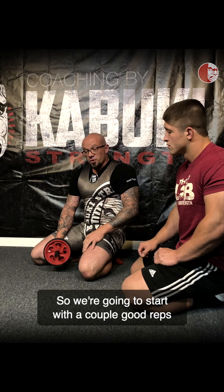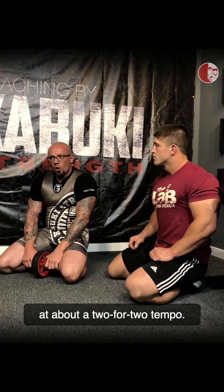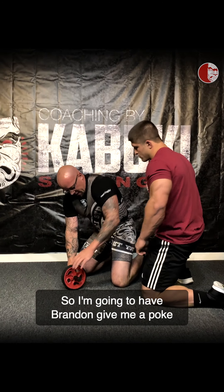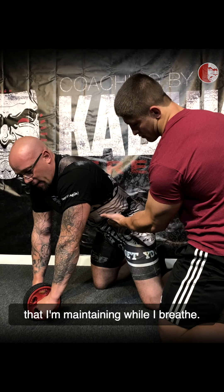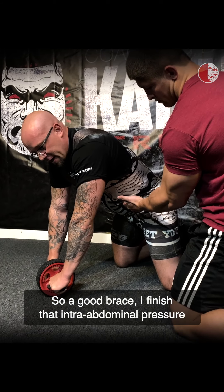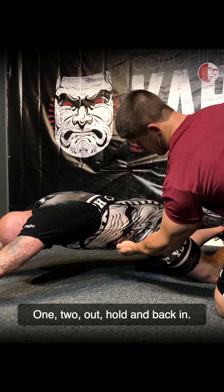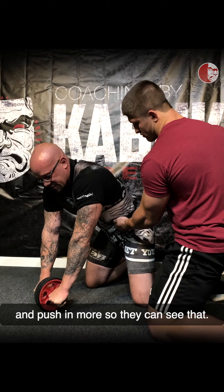We're going to start with a couple good reps at about a 2-4-2 tempo — two seconds out — and we're going to hold it for two breaths. I'm going to have Brandon poke me in the belly here so you guys can see the brace that I'm maintaining while I breathe. So a good brace — I finish that intra-abdominal pressure with air. You can even cue that a little harder, Brandon, and push in more so they can see that.